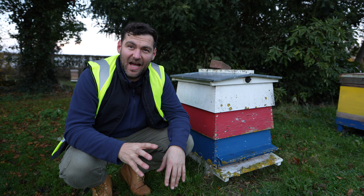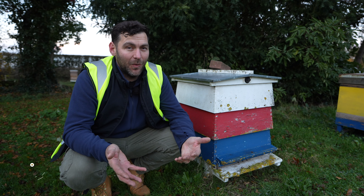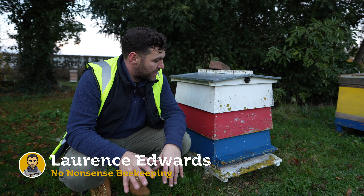I'm at Thorne's beekeeping store in their apiary, hunting around all of their beehives to see if they've got anything cool, anything unique — and having a bit of a nosy around as well.